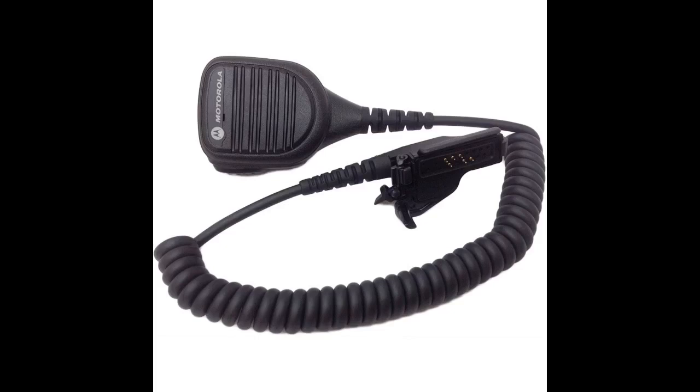It attaches solidly to the radio and the raised mic button is easily identifiable to the touch and has a good positive click when depressed, so you know you're transmitting. One of the better mics I have used in 21 years as a police officer.